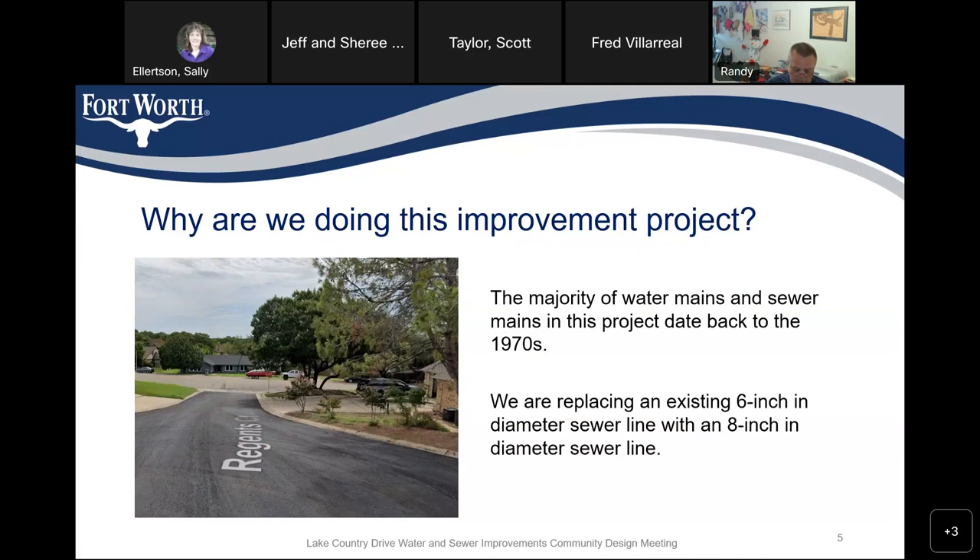Why are we doing these improvements now? The majority of these water mains and sewer mains were installed back in the 1970s, so we're approaching 50-plus years of life on the water and sewer. We're also upsizing the sanitary sewer line from predominantly 6-inch to an 8-inch diameter, with some larger diameter lines closer to the lift station on Lake Country Drive.